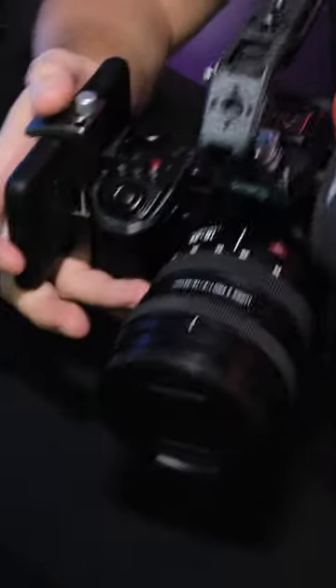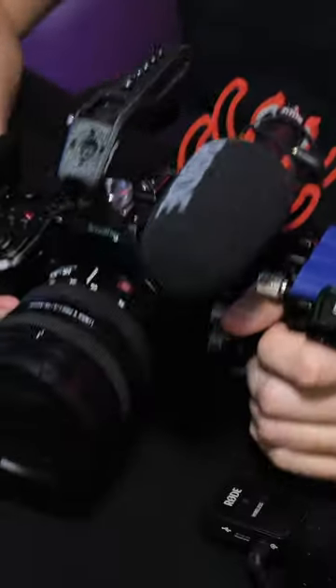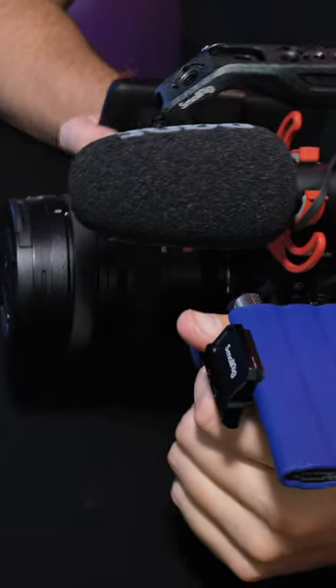So now you have the whole setup and you're ready to go. You can shoot video, you've got your shotgun mic. Overall, this is an amazing frame — I like it, it works for me.